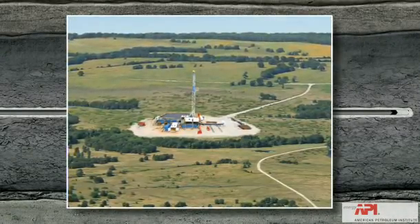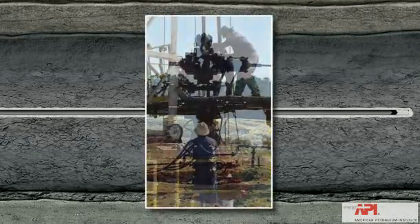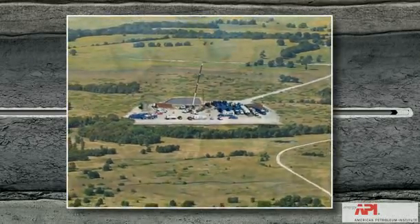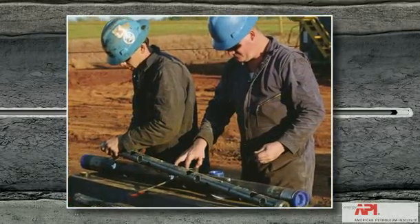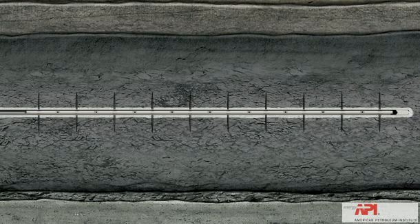At this point, the drilling rig is no longer needed. A temporary wellhead is installed and the location is prepared for the service crew who will perf, frack and prepare the well for production. The first of these steps is to perf or perforate the casing. A perforating gun is lowered by wire line into the casing to the targeted section of the horizontal leg. An electrical current is sent down the wire line to the perf gun and sets off a charge that shoots small holes through the casing and cement and out a short distance into the shale formation. The perf gun is then pulled out of the hole.